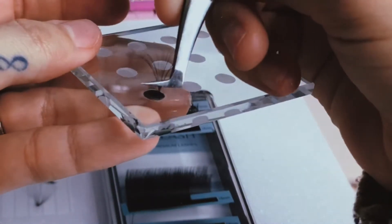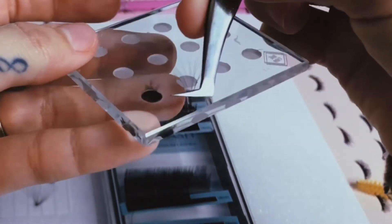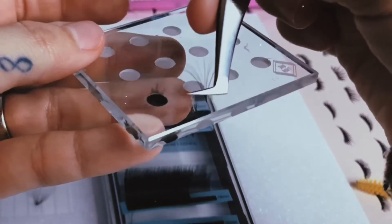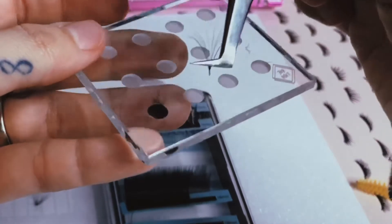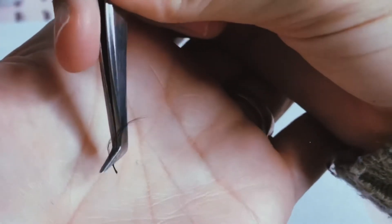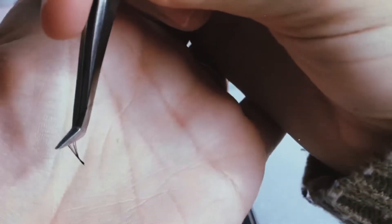I'm going to swipe it — swipe, swipe — and then remove any extra glue. This is how every single fan should be looking. There shouldn't be any extra glue on the bottoms.